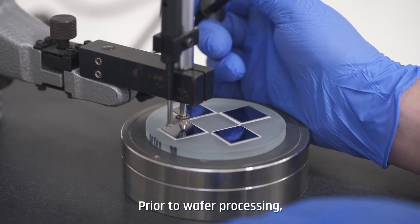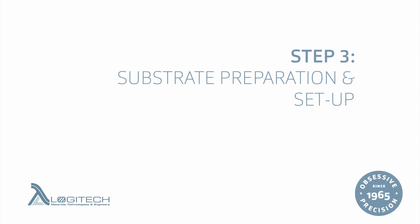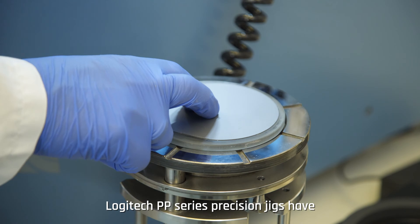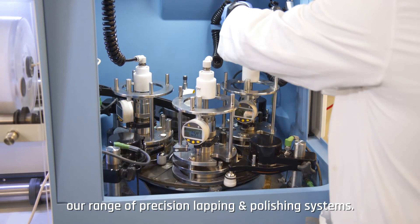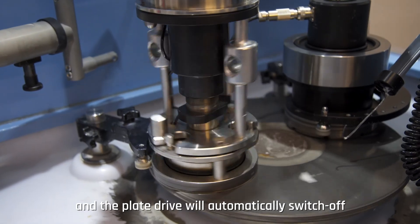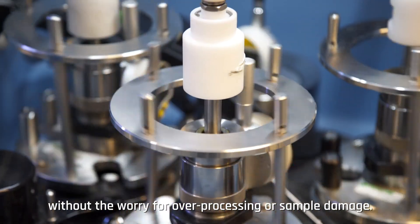Prior to wafer processing, it is good practice to measure the sample thickness of the bonded specimen. The bonded substrate is then mounted onto a Logitech precision jig for processing. Logitech PP series precision jigs have easy-to-read digital dial gauges with the option for Bluetooth, allowing seamless integration with the range of precision lapping and polishing systems. Utilizing the Bluetooth micrometer gauge, a preset removal amount can be set and the plate drive will automatically switch off when the target amount has been achieved, allowing the operator to leave the process running safely unattended without the worry of over-processing or sample damage.